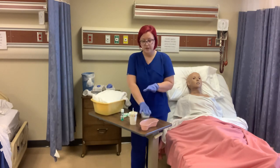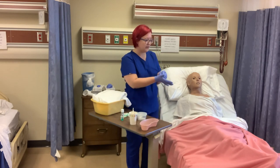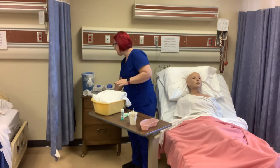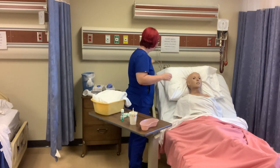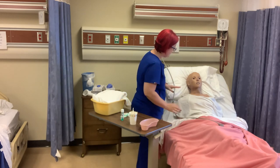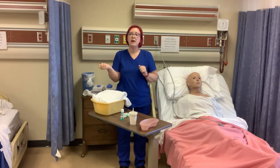We're going to store our denture cup in the bedside drawer. At this point, we remove our gloves. We make sure the resident is comfortable and has their call light within reach. 'Call us if you need anything.' Then I'm going to wash my hands and report and record my observations.